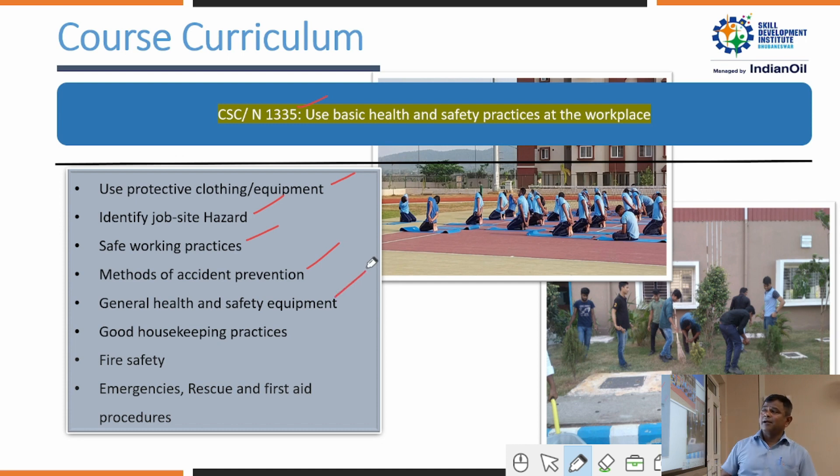Trainees learn about general health and safety equipment — what safety equipment to use in case of an accident such as fire or electric shock. Fire safety is also covered in this NOS. Topics include emergency response and first aid: how to handle emergency situations for yourself, your co-workers, and fellow trainees.